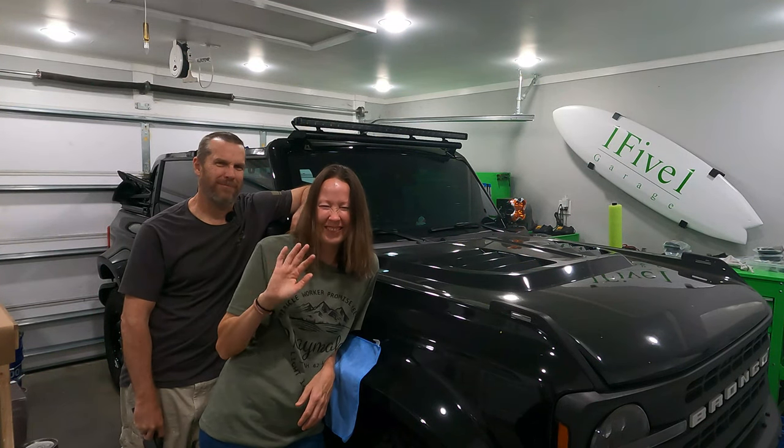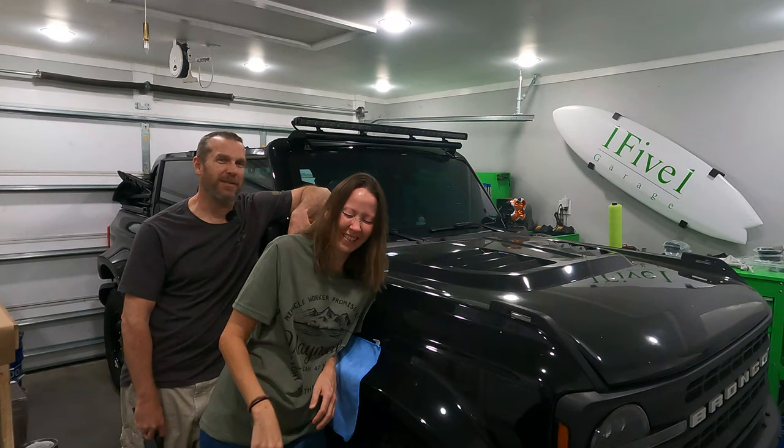I'm Sean, that's Jill, and this is 151 Garage.